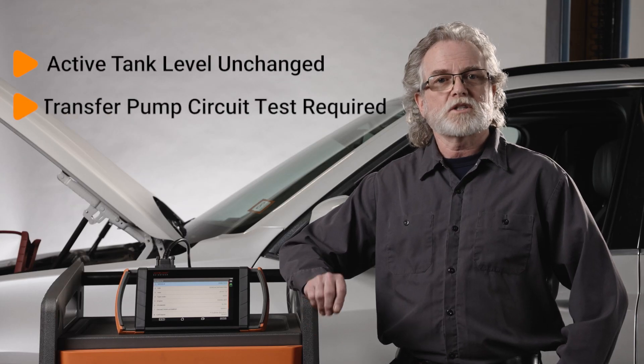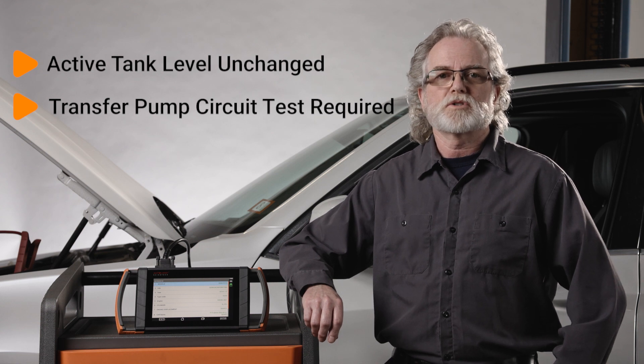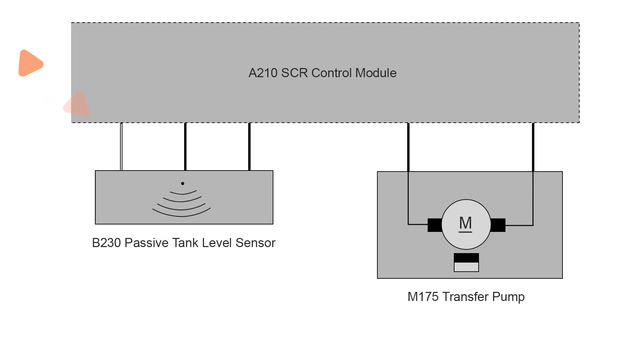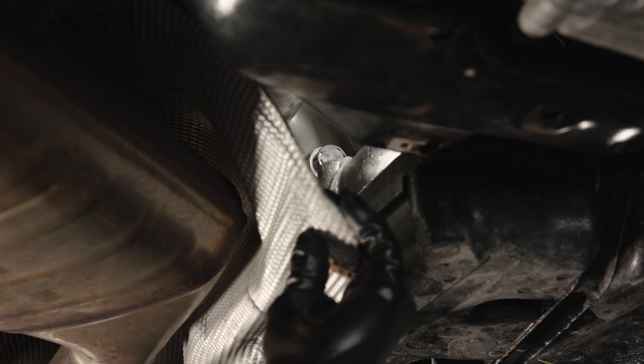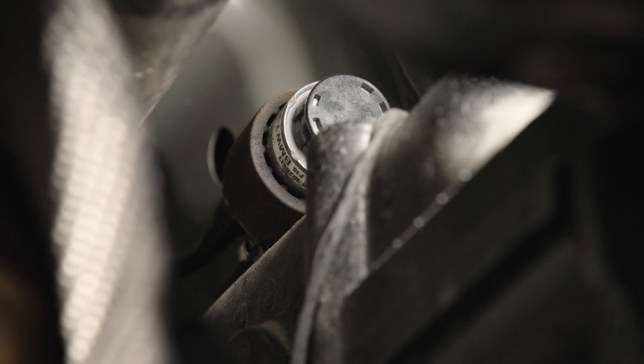If the active tank level does not change during the service function, you'll want to test the transfer pump circuit. The transfer pump is connected to the SCR control module via a two-wire circuit: battery positive volts and a negative control. To test, access the pump. It is located at the left side, under the vehicle, about halfway back. You'll have to remove some lower splash shields to access it.